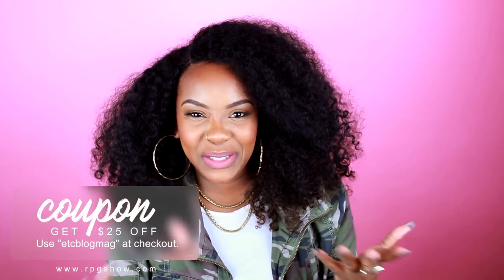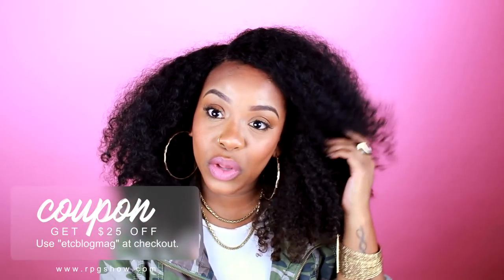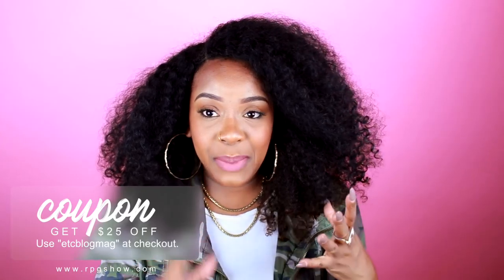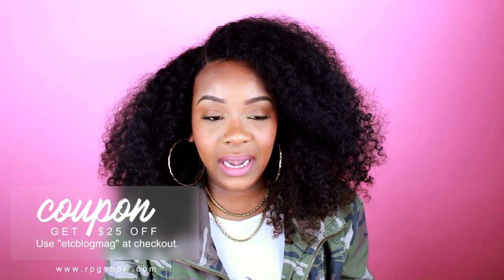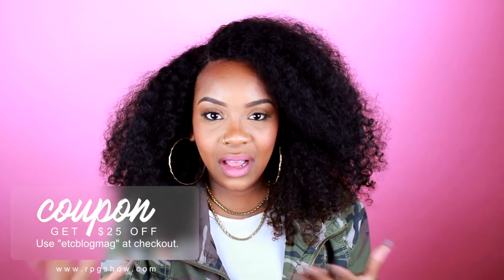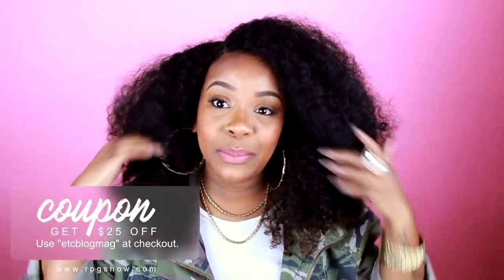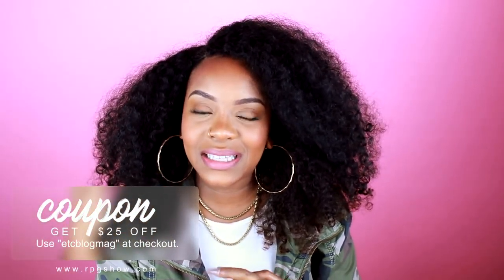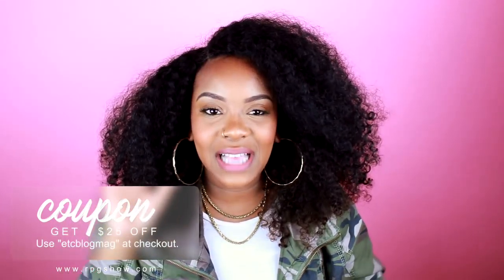Sorry if this video was boring with just me talking, but a lot of people in my vlogs have been requesting information on this wig. I wanted to make sure you have the coupon code, the specs, and all of that. Shoutout to RPG Show — they did give me this wig and I did a video for them previously, but this video is not sponsored whatsoever. Hopefully you get a better view of it and I hope you pick it up.